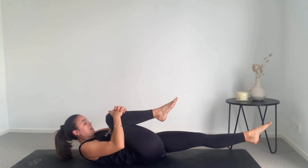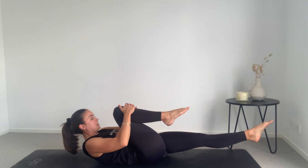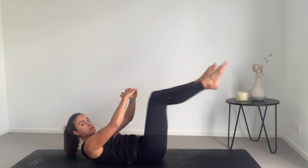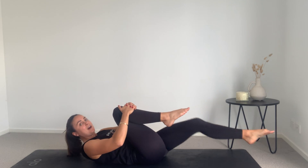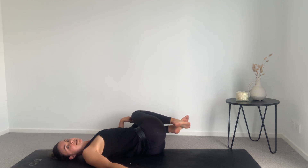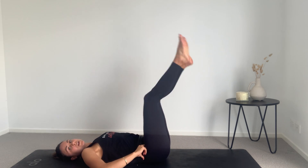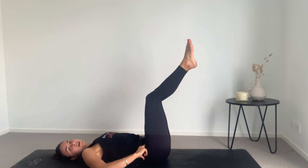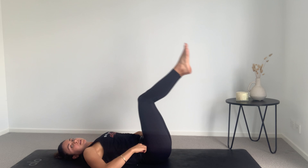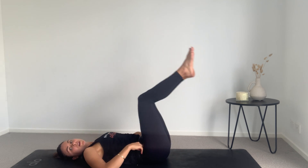We're going to hug one knee and switch, and switch — curling up here, chin to chest, in a little crunch — for eight, seven, six, five, four, three, two, one. Hug both knees lying flat. Take a deep breath in, deep breath out, and just rock those knees from side to side. All right, we're not quite done yet. You can have your legs at tabletop, extend them out, or go halfway in between. We're going to lift the bum off the ground using the lower core for eight, seven, six — it's a small movement — four, three, two, one.